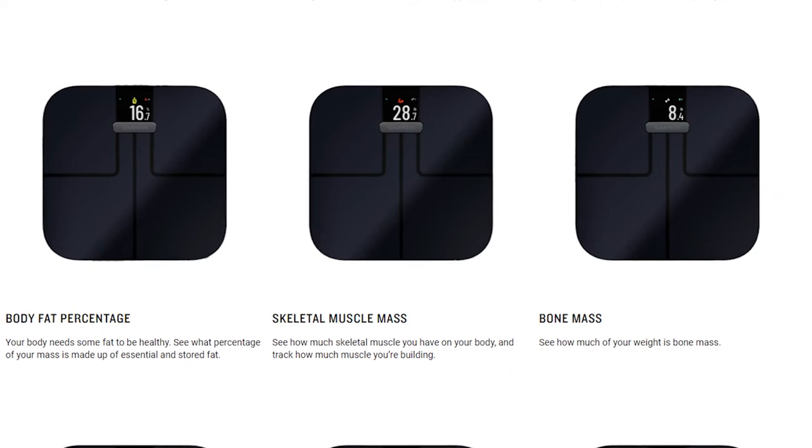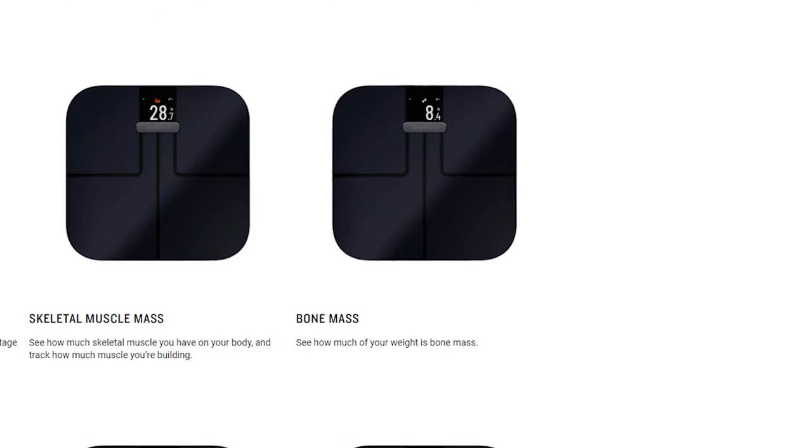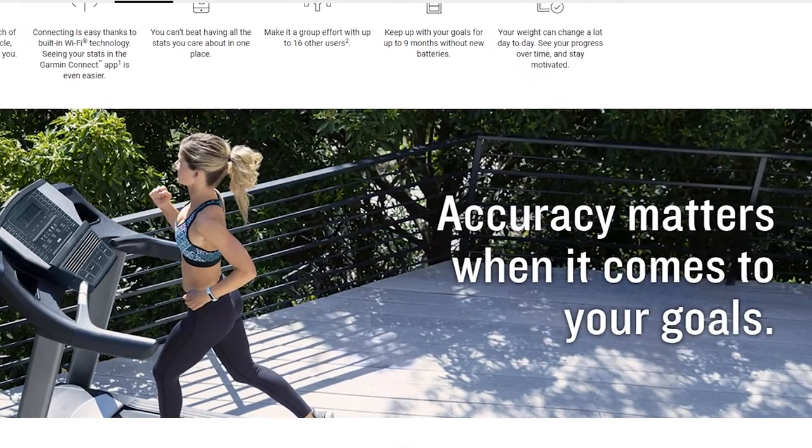Three more metrics: it does your skeletal muscle mass, giving you a number in pounds or kilograms of how much your muscle mass weighs — that can be interesting over time if it's accurate, seeing your muscle mass increase, hopefully. Then they do your skeletal bone mass, which obviously shouldn't really change after you've finished growing — so I don't really know why we need that. And then lastly, they do your body water percentage. I would never use that number to say, 'Oh, I'm at 61% today, I need to drink more water.' That would not be how I would use this. I don't really know how I would use it, but it is a feature of the scale. So let's jump into: is this scale accurate? Because none of these metrics matter if it's not accurate.